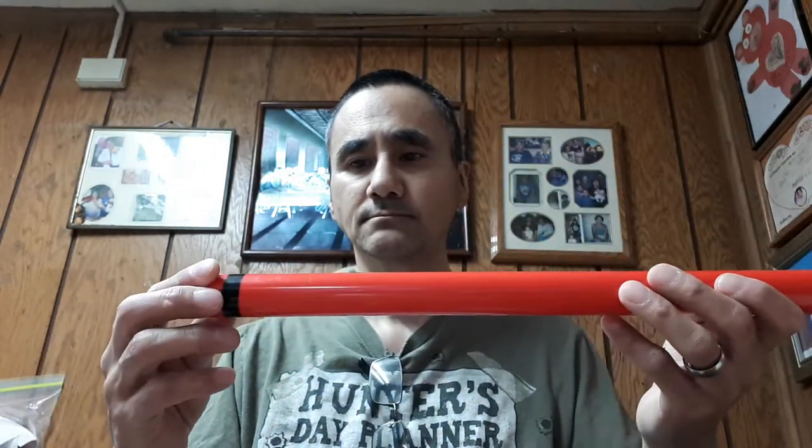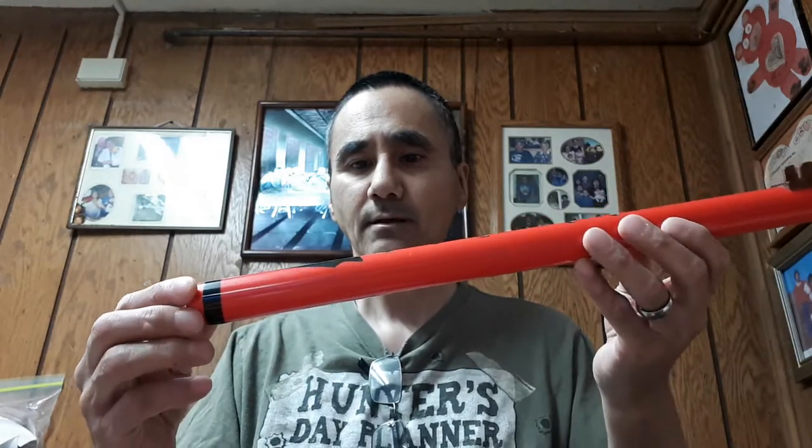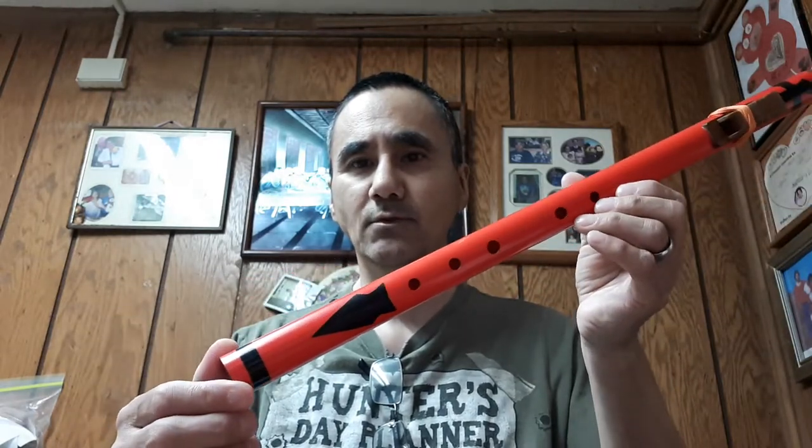Make them look a lot better. That's my contribution to the Native American style PVC flute community. Thank you. Goodbye.